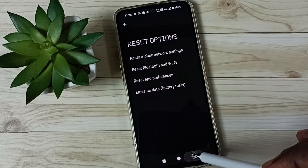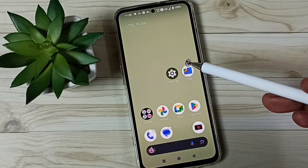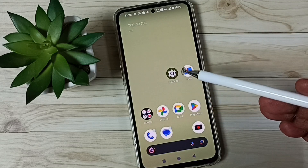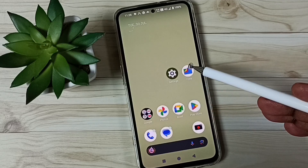After this reset operation, you can go back, then try to pair a Bluetooth device with this mobile phone — that should work. This is how we can fix all Bluetooth-related issues. I hope you enjoyed this video.